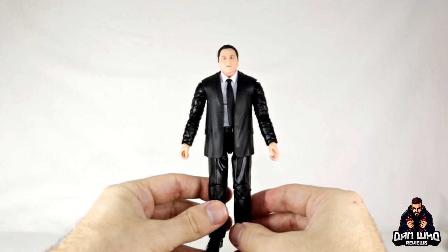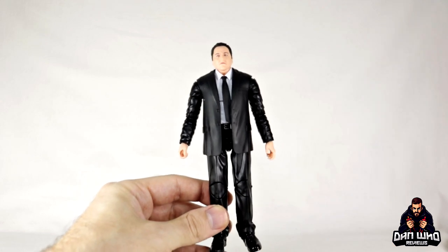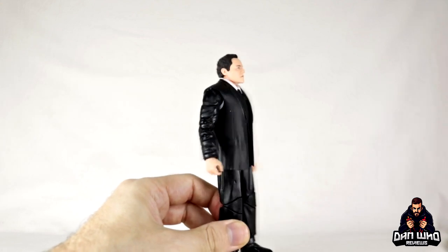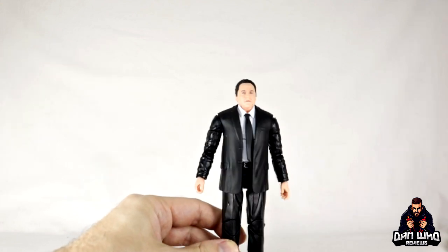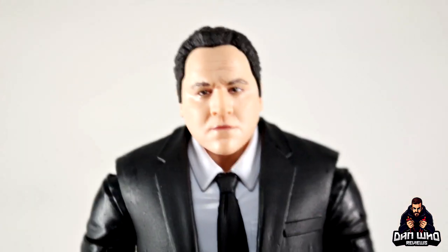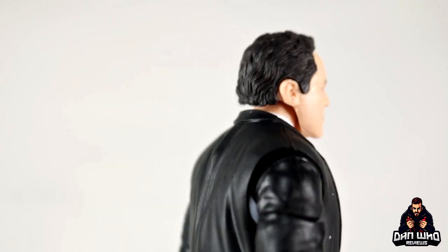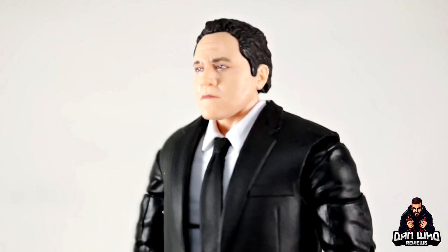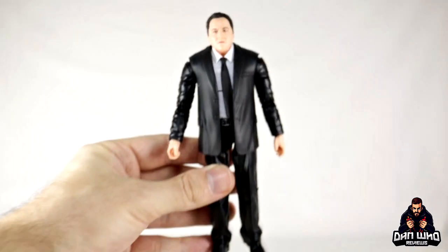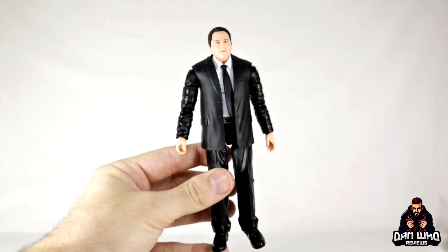Hasbro is already reusing this body — I've seen people do head swaps for Hammerhead, and Hasbro are one step ahead with a retro Hammerhead on this new beefier body. It works spot on for Jon Favreau as well. There's obviously head-swap potential here — I'm thinking characters like Tombstone too, though the skin tone might be a little off. But this is a great figure, and more importantly it represents Happy Hogan — a character we've needed on our shelf.